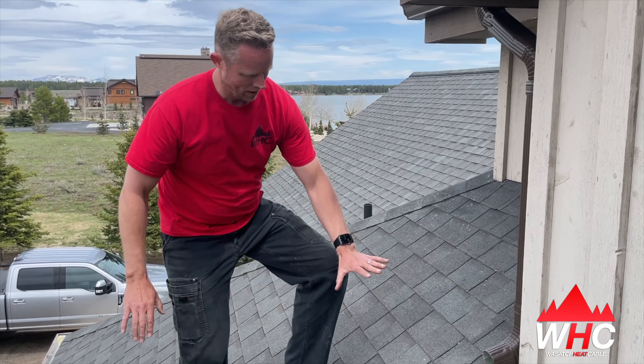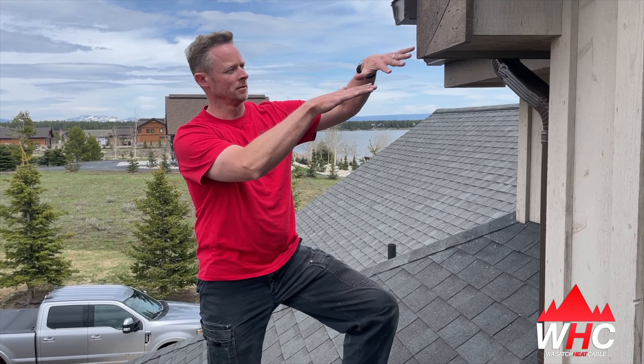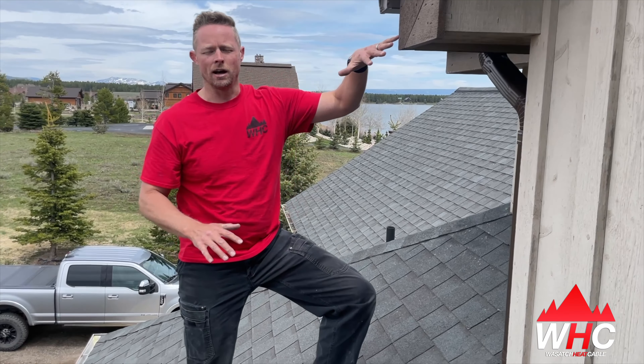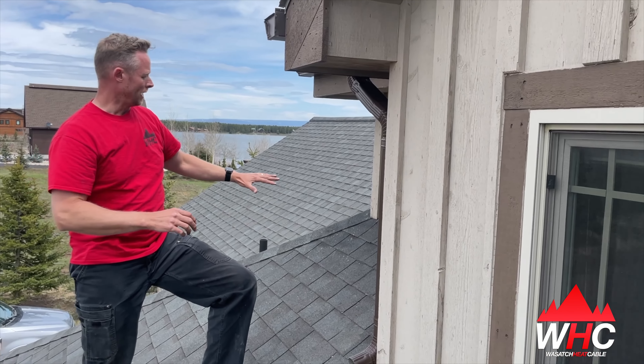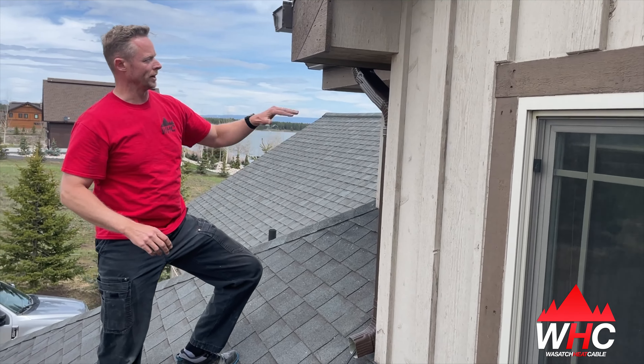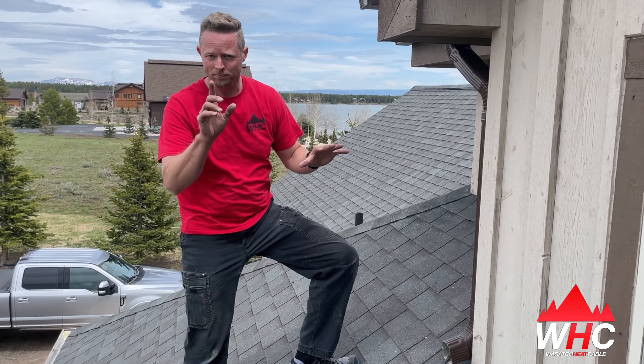Snow loads up here can be heavy enough to basically pack snow from the roof up to this point. This is enough to bury basically window areas, transition areas where you've got one roof line, downspouts, things like that. With snow loads that heavy and high, if the roof has got to shed all that and come down, you can end up with some substantially large ice dams.